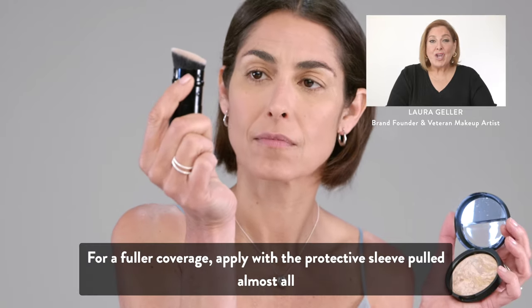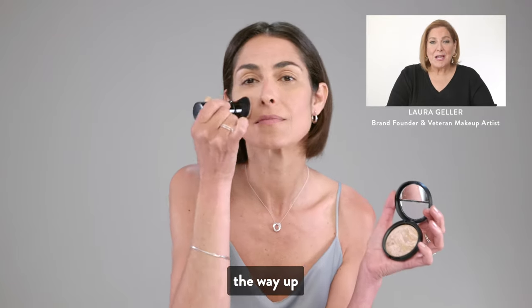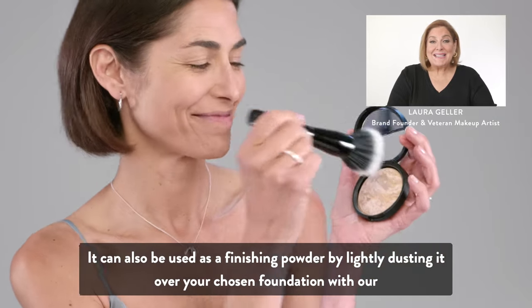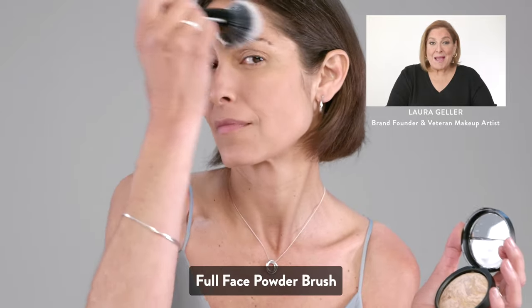For a fuller coverage, apply with the protective sleeve pulled almost all the way up. Repeat, building your coverage as you desire. It can also be used as a finishing powder by lightly dusting it over your chosen foundation with our full face powder brush.